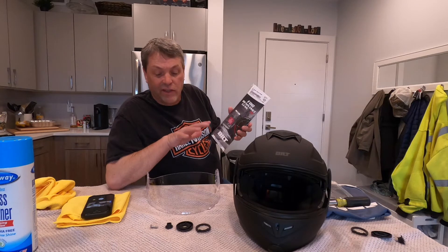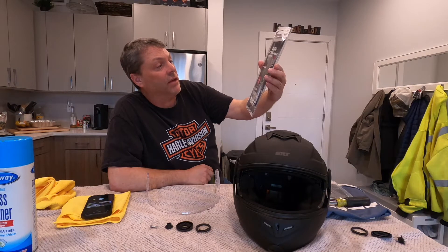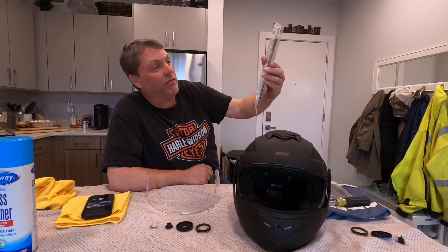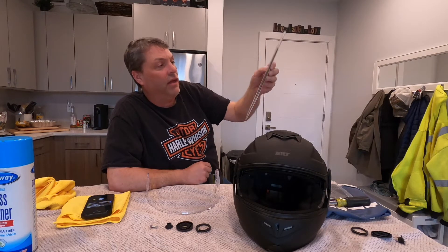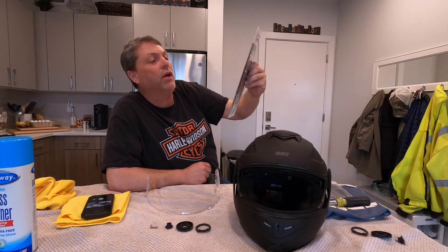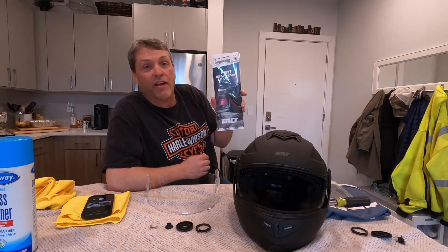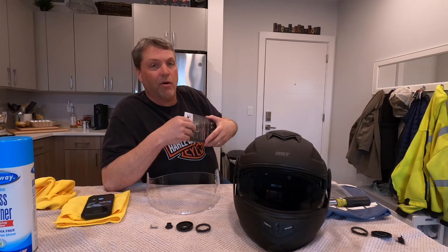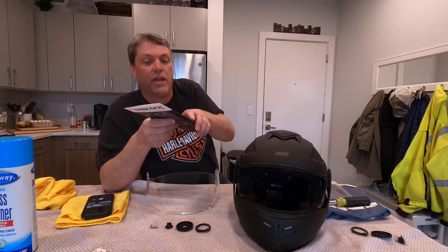I went ahead and cleaned my lens really good, it's spotless. Let me show you this — this is the Pinlock fog-resistant lens 70. They're rated for fog resistance level; they have them rated for 30, 70, and 120. They have multiple colors: clear, light smoke, dark smoke, yellow, and photochromic. I got this on Revzilla, it was about $20. I will leave a link in the description like always. If you have any questions or comments, leave them down there.